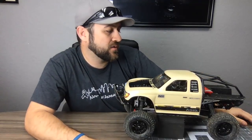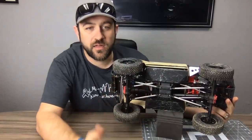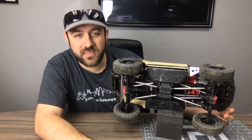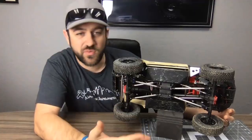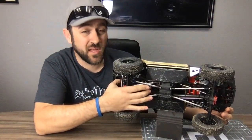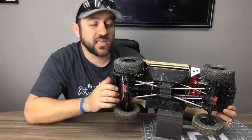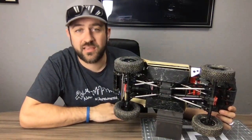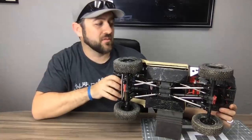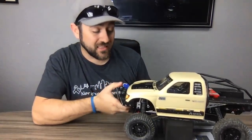On plastic center drive shafts: the Axial Wild Bore HDs give you quite a bit of run time. Run them until you start noticing any twisting. With a stock truck and stock weight, they're really good drive shafts. There's no huge rush to change those out — they're actually a solid drive shaft out of the box, unlike older designs.